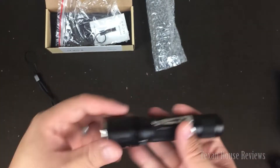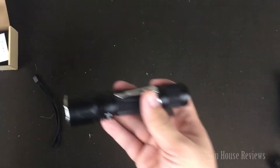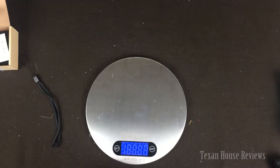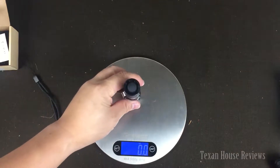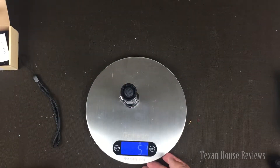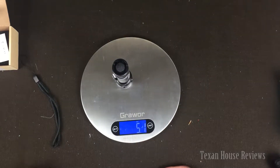Feels very good in the hand, not too heavy. Let's see if I can weigh this thing with the battery inside, to show you how much it weighs. It's fairly light — so it's about five ounces, five ounces and one ounce.